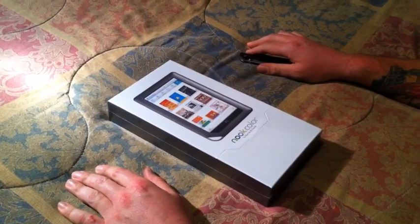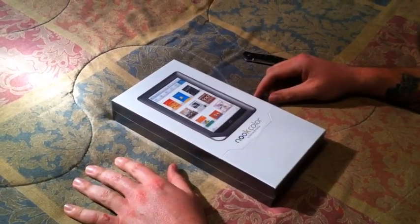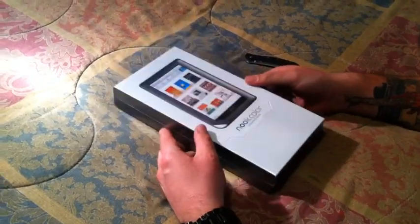Hello YouTube, Jeff here with J&B Reviews doing an unboxing of the Nook Color by Barnes and Noble.